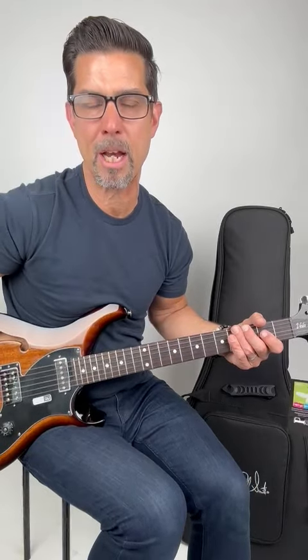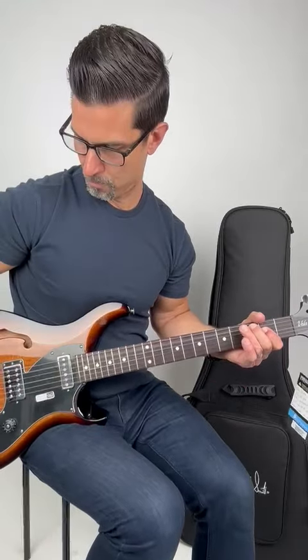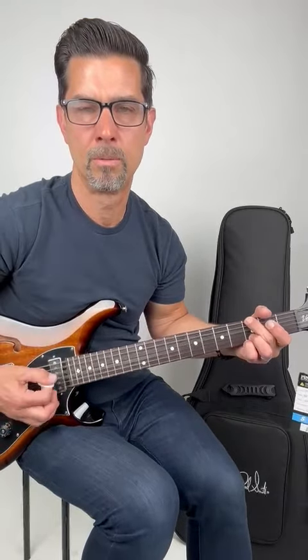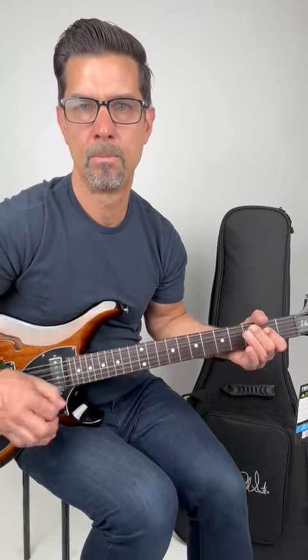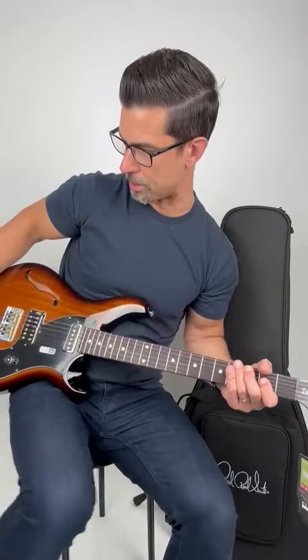I'm going to go to the neck pickup now. Let's go back to the bridge and split the coil — I'm going to pop out the tone control. All right, let's put a little overdrive on. We'll go back to the humbucker.